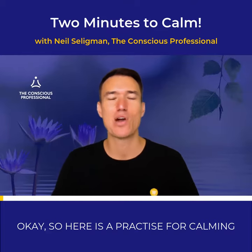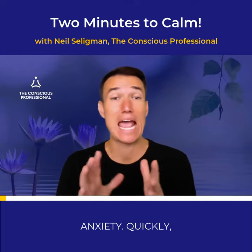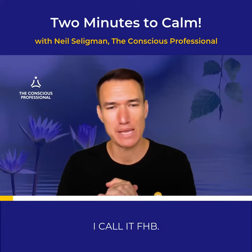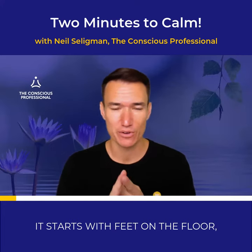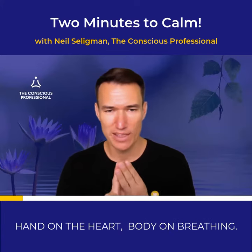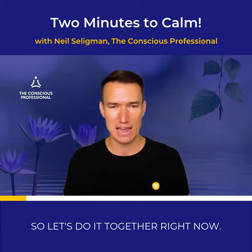Okay, so here is a practice for calming anxiety quickly. I call it FHB. It starts with feet on the floor, hand on the heart, body on breathing. So let's do it together right now.